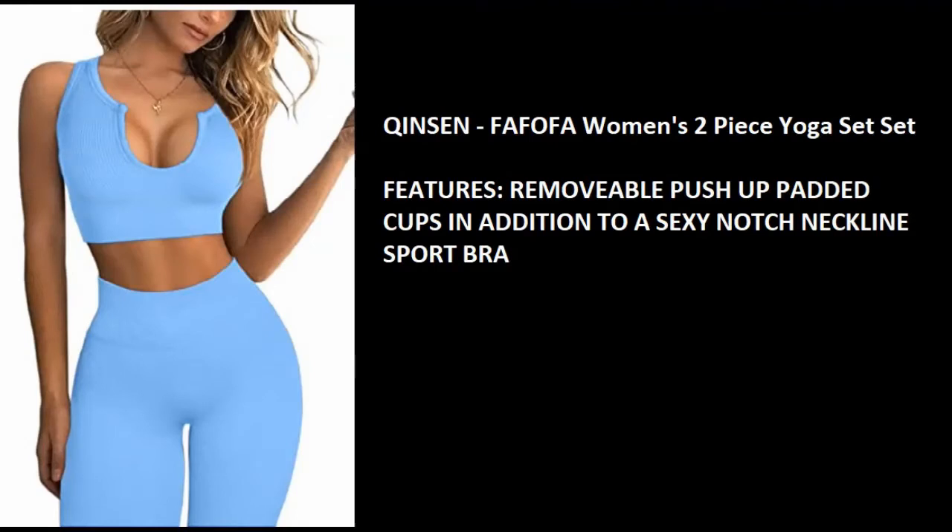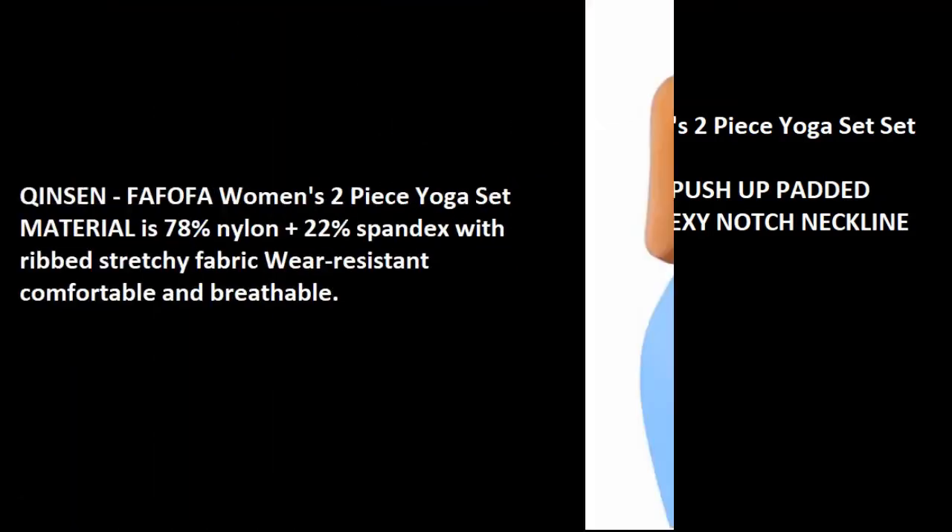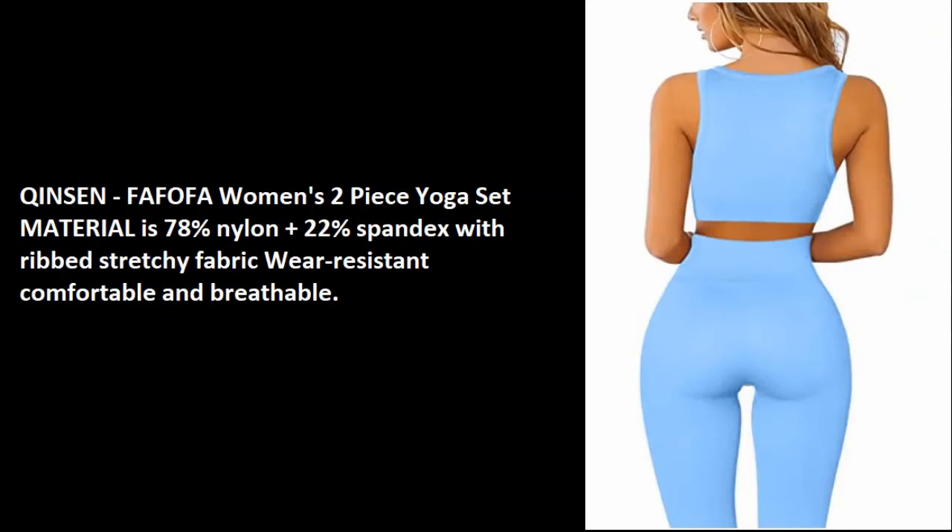The Chinson Fafofa Women's Two-Piece Yoga Set features removable push-up padded cups in addition to a sexy notch neckline sports bra. The material is 78% nylon plus 22% spandex with ribbed stretchy fabric, and is wear-resistant, comfortable, and breathable.